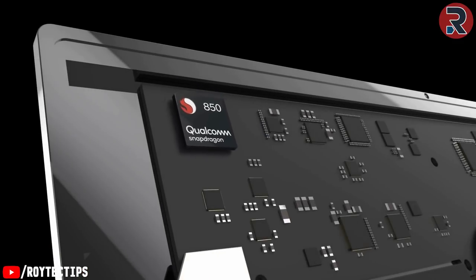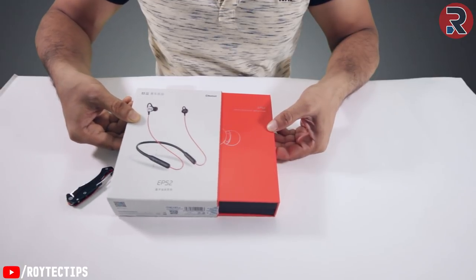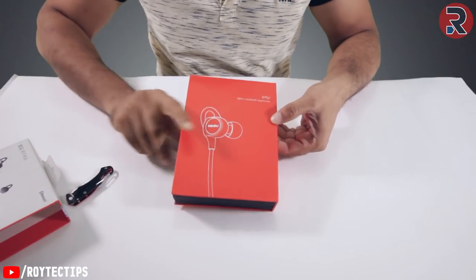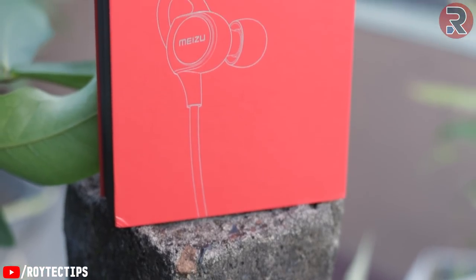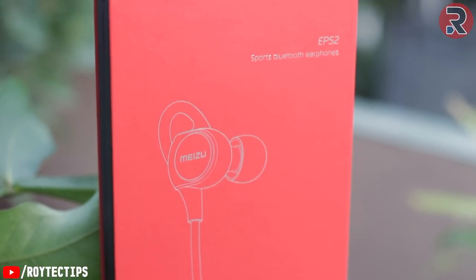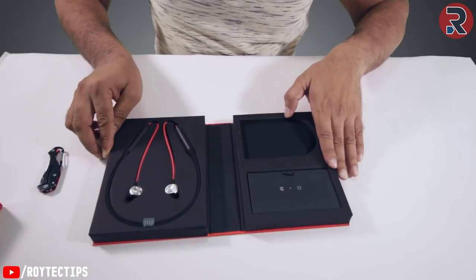Let's open the box — here we have a seal. Wow, look at the color! Look at this box, guys — this looks freaking amazing, the right color. It's blown my mind, it's awesome. I don't know about the neckband yet, but this box looks awesome.